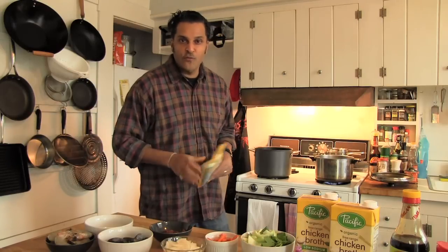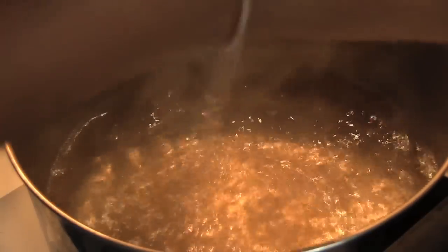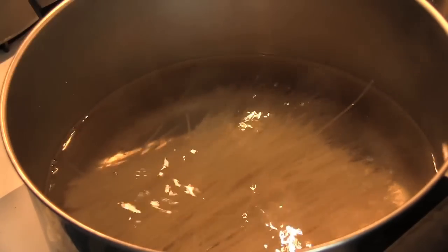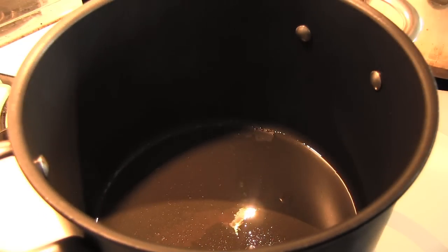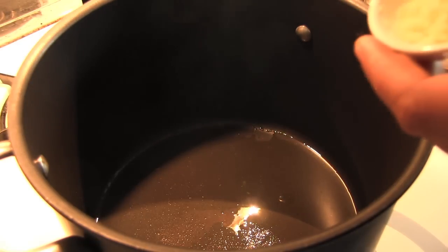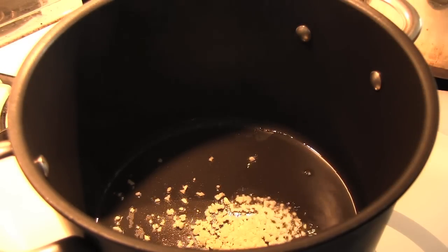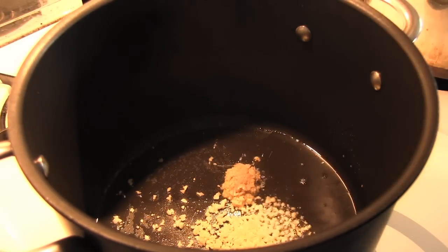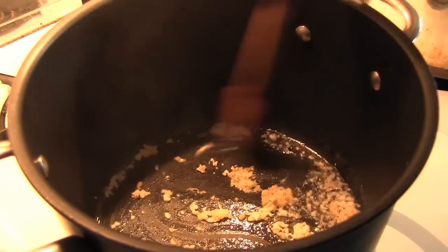Now we can step over to the stove and deal with the noodles first. I've got a pot of boiling water here and I'm going to add about half of the rice noodles. That should only take about three to five minutes to cook. On the next burner I've got a soup pot with a little oil, and once that oil is hot I'm just going to throw in the garlic and the ginger. Quickly sauté that.